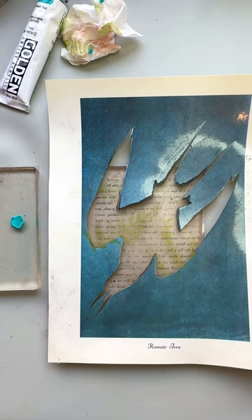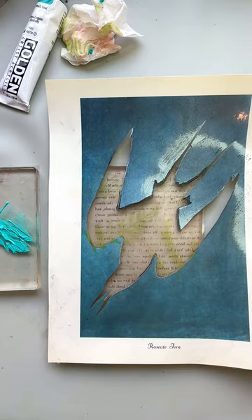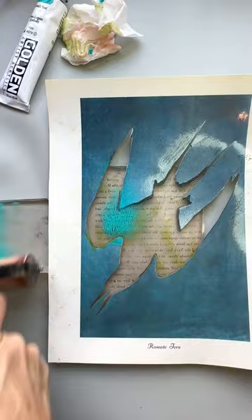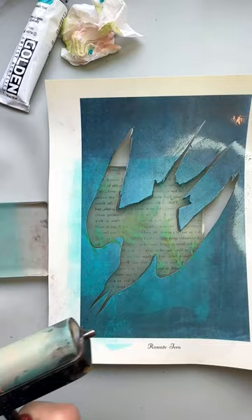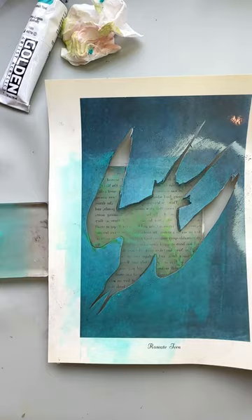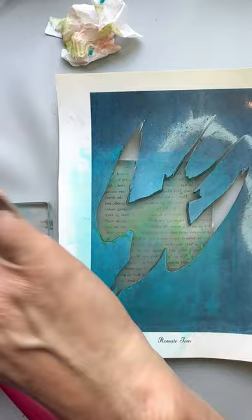I let all that dry, and then I use cobalt teal to roll through the stencil over the dried text and plants. Initially I had put some matte medium with it, but cobalt teal is actually a very transparent pigment as it is, and I felt like it was just a little too thin to show off the bird. One way to check that is, once you get your paint in there, you can pick up the whole shebang and look at it through the window like I'm doing right here. I could see that it was just too thin, not enough pigment, so I added some more.